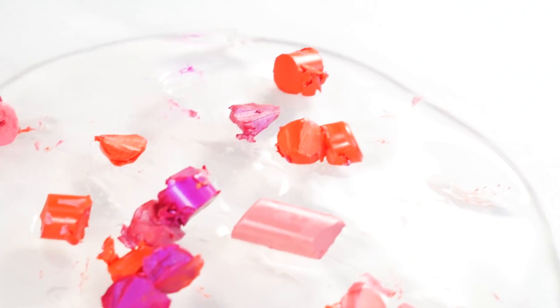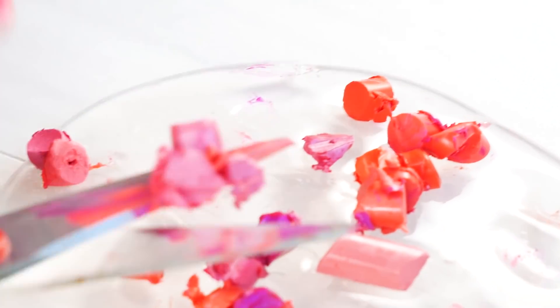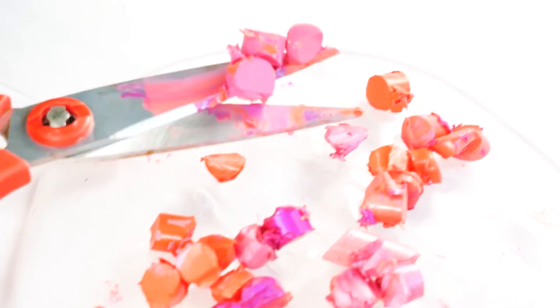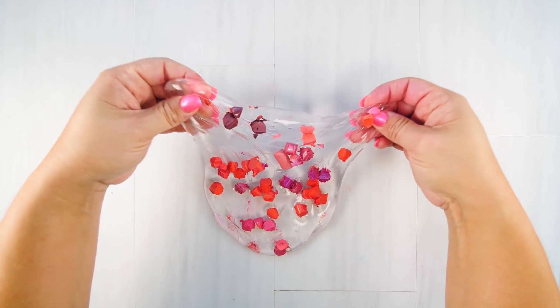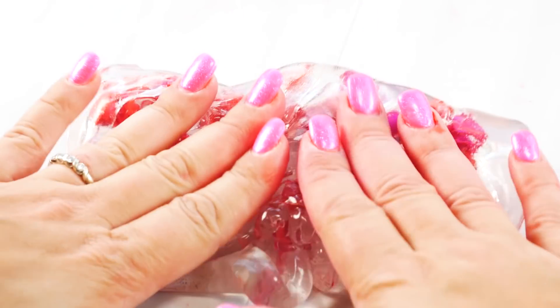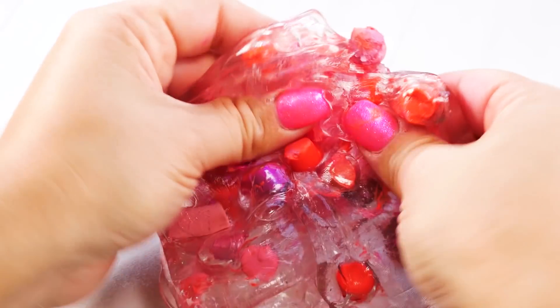I probably have like five lipsticks and wear them maybe twice or three times a week. Anyway, I love the colors of these lipsticks — we got some purples, some pinks. It really hurt me to cut that really purple one up. I did hold one of those back for myself because I want to wear it. Let's mix these in and see what we get.